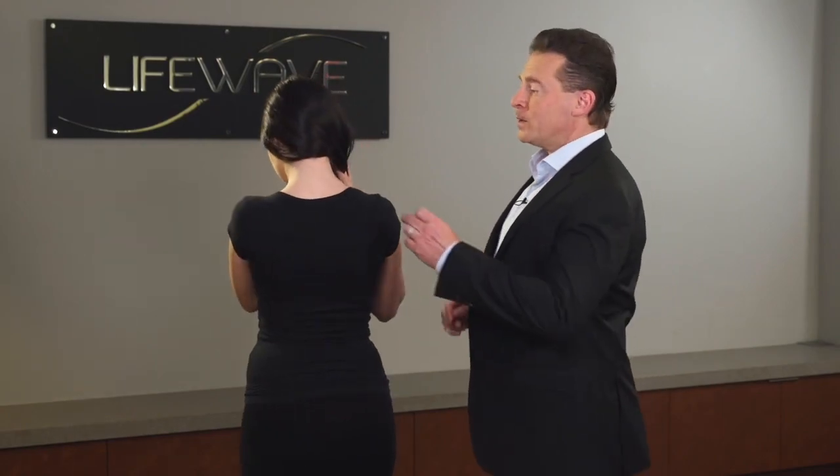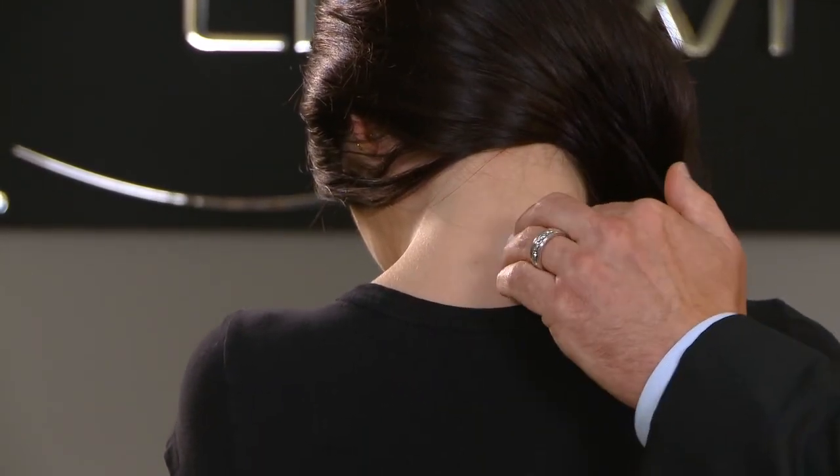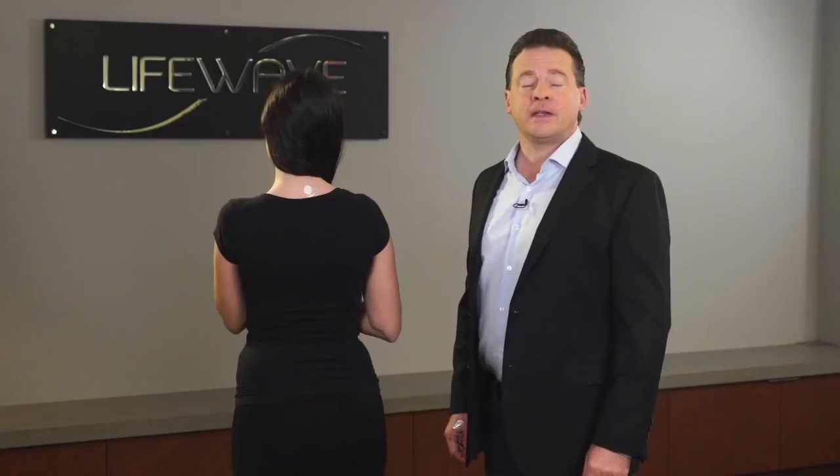You're simply going to tilt your head forward, and this bone which protrudes at the back of the neck is where you apply the Eon patch. This is known as the C7 vertebrae.